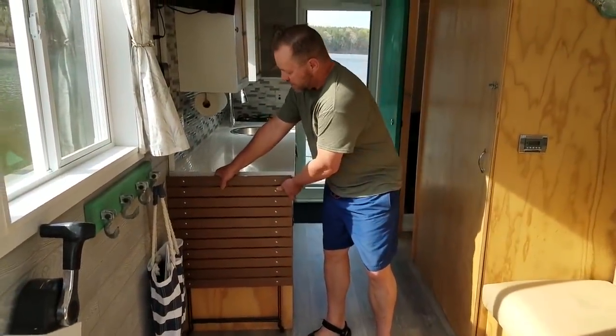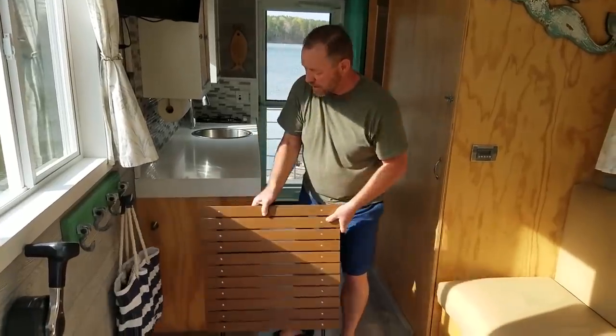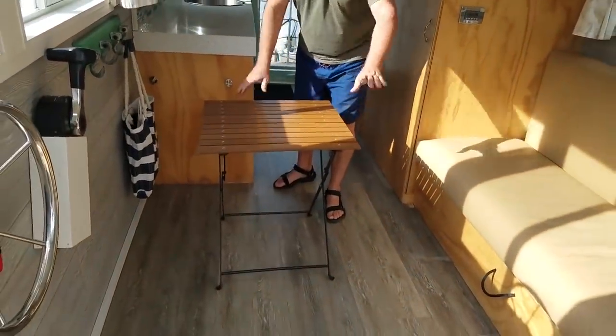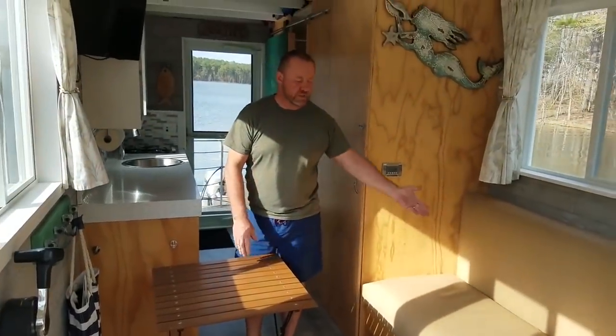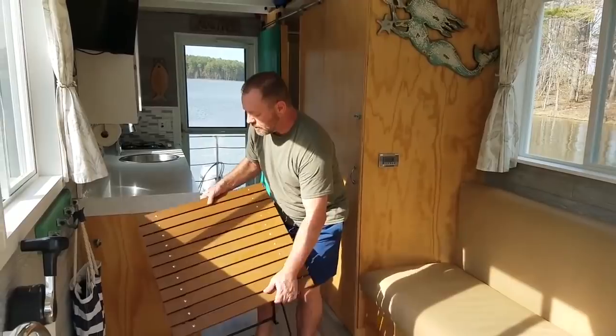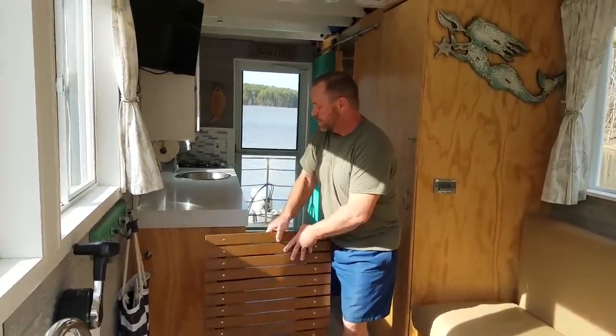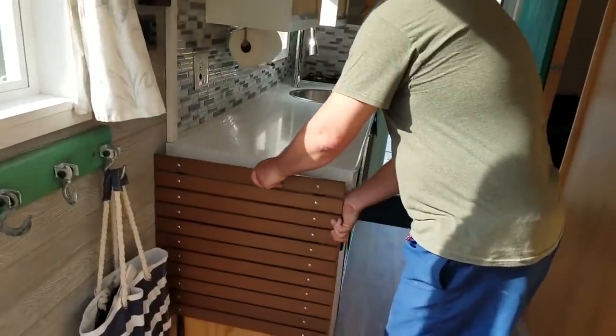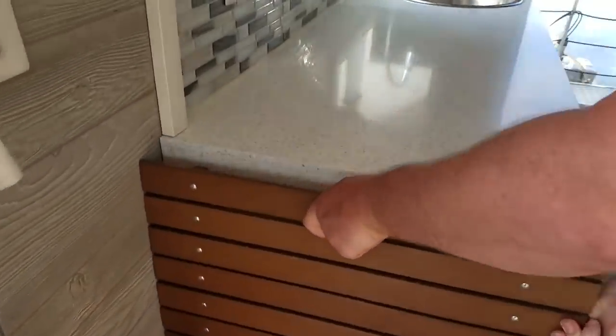We also have a little table that just folds out like this — very simple. You can set it out on the front porch with a couple of chairs, use it here, watch TV, drink your coffee. Whenever you're done with it, just pull it back up and it hangs on these two little things right here, and it stays nice and secure.